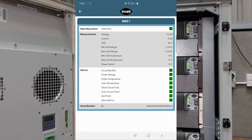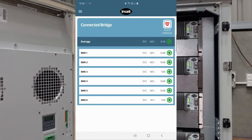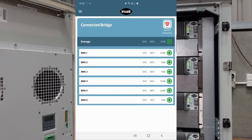Looking at an individual battery, we can see everything that's going on there. Looking at battery 2, you can then see a sum of everything that's happening through the BMS aggregate page. As you can see, the in-cell Connect app has a really fast resolution for reading from these batteries.